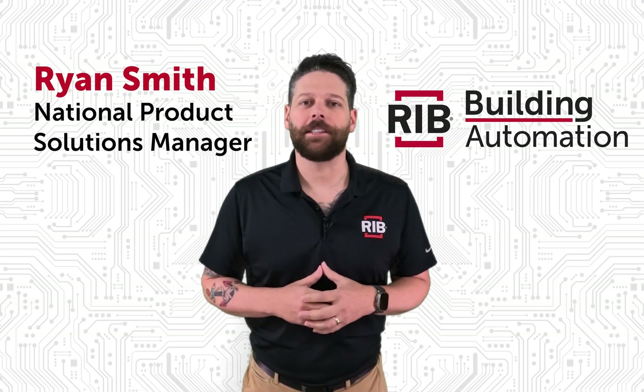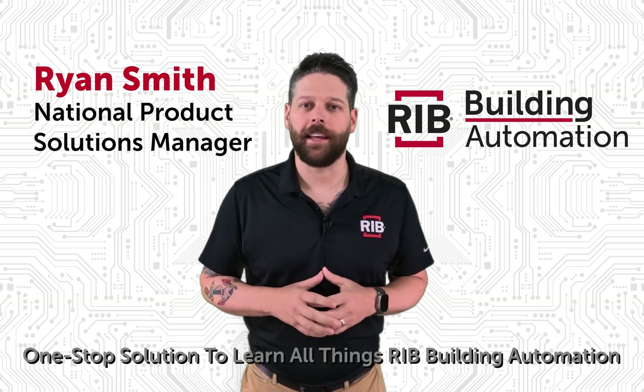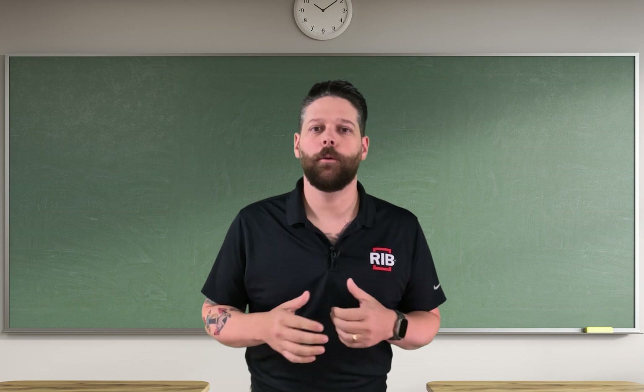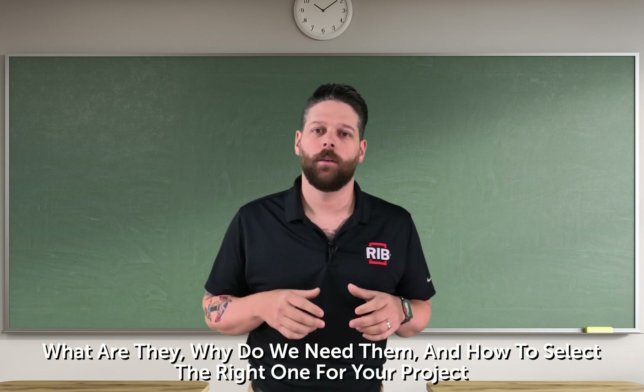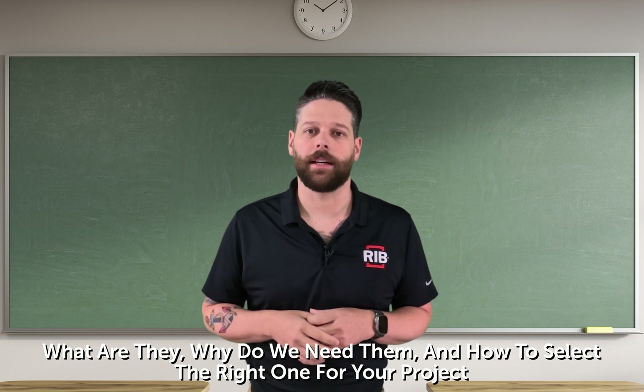Hey, I'm Ryan from REV Building Automation and this is REV University, your one-stop solution to learn all things REV Building Automation. Today we're going to be talking about relays — what are they, why do we need them, and how do you select the right one for your project?